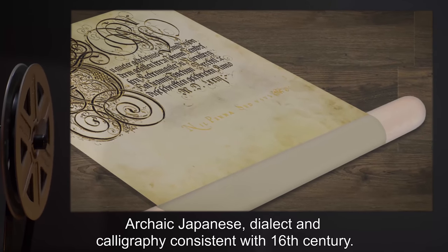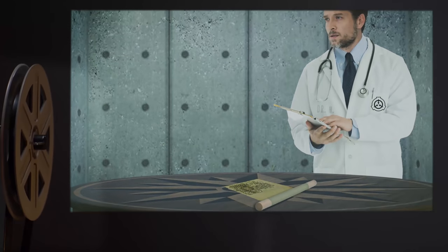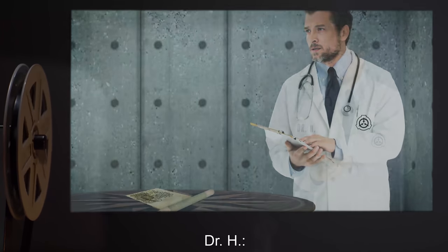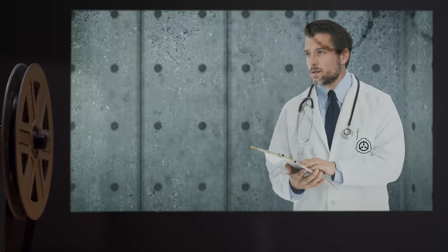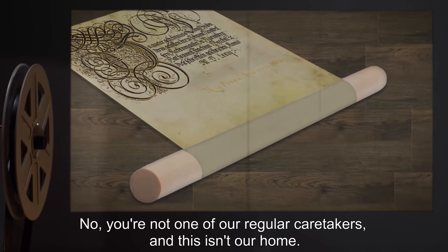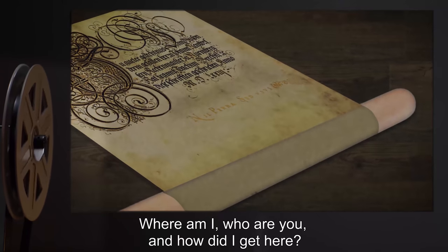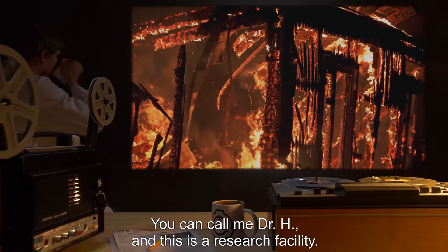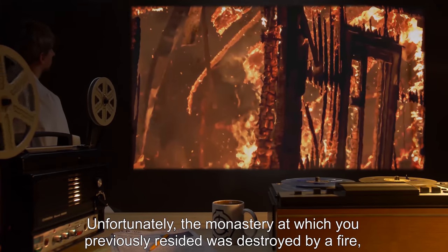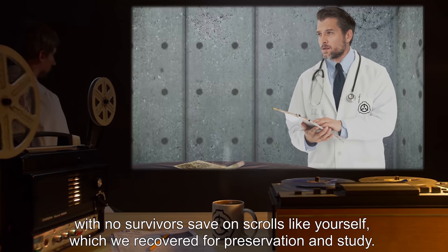Begin interview log SCP-3181-12. SCP-3181-12: Thank you. It is good to see and hear again. Dr. H: Please explain — why couldn't you see or hear? SCP-3181-12: You don't know? You're not one of our regular caretakers. This isn't our home. Where am I? Who are you, and how did I get here? Dr. H: You can call me Dr. H. This is a research facility. Unfortunately, the monastery at which you previously resided was destroyed by a fire with no survivors, save scrolls like yourself which we recovered for preservation and study.